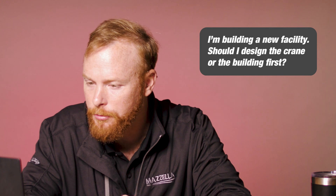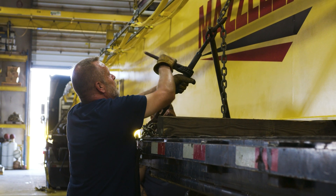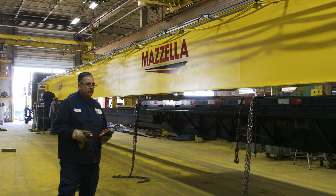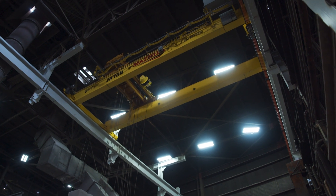I'm building a new facility — should I design the crane or the building first? So we've got a chicken-or-the-egg situation here. If you're constructing a new building, it actually is much easier to design the building around the crane itself, rather than try to design a crane to fit inside a building. When you design the building around the crane's application, you know that the crane will easily be able to perform that application without any compromises. Once the building is up or the designs are finalized, you're limited to that space and therefore limiting what your overhead crane can do. Contact your crane manufacturer in the planning stages of your build.